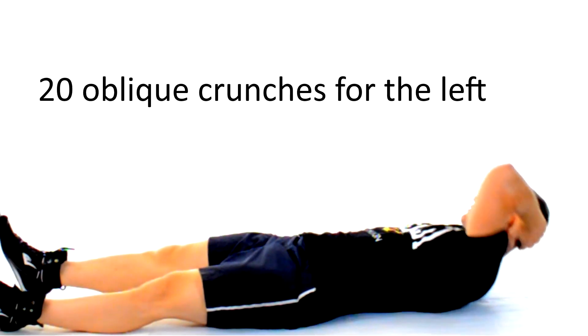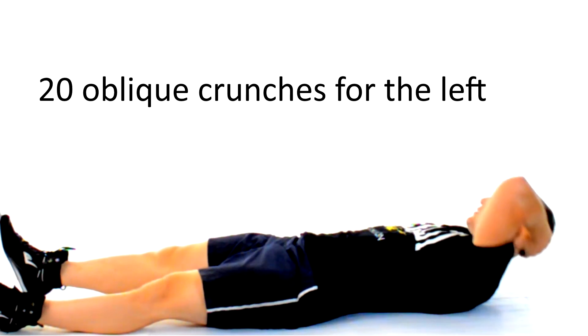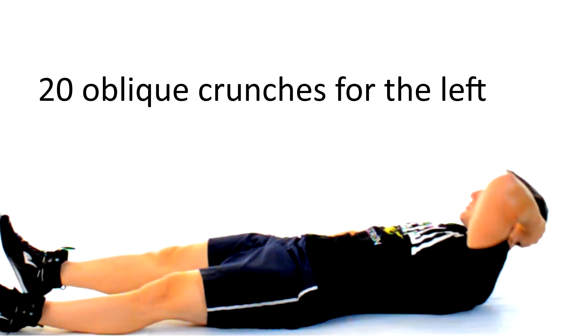Remember that you want to train your body evenly, so now we'll do 20 for your left side. Exhale as you reach your core until that elbow points towards the ceiling.